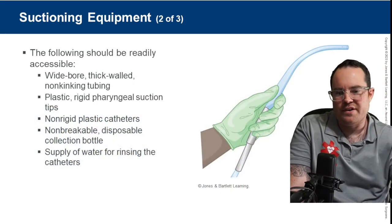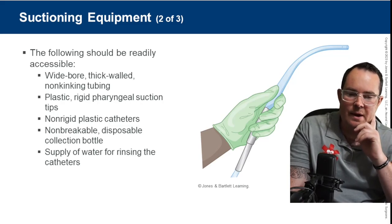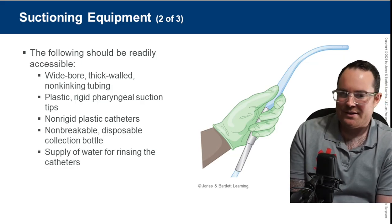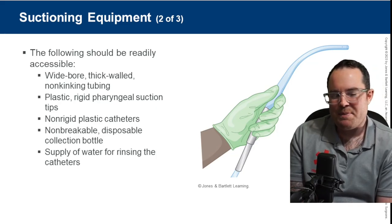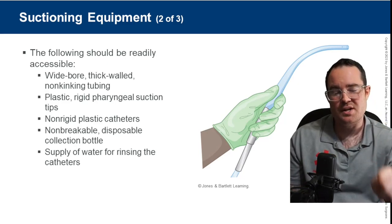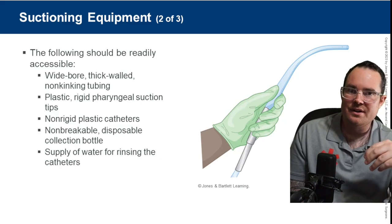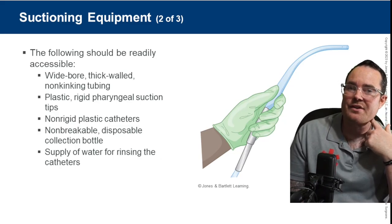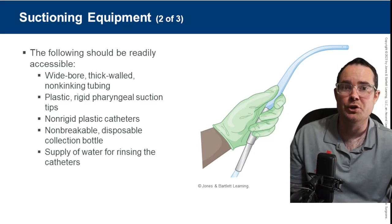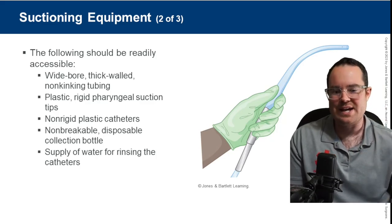You need to know your different suction catheters. A hard tip catheter, also known as a Yankauer or Yankauer tip — that's what you're looking at here in this photo. It's wide bore, thick walled, non-kink tubing. The best way to remember which catheter to use: if I can visually see what I'm suctioning, I'm going to use this catheter. I size it up and don't want to go too far back in the oropharynx because that causes a gag reflex, potentially leading to vomiting.